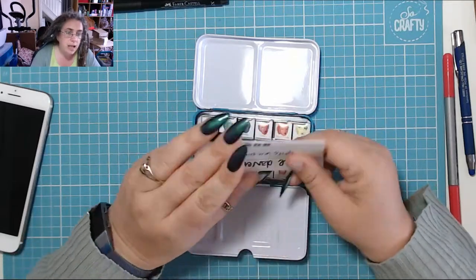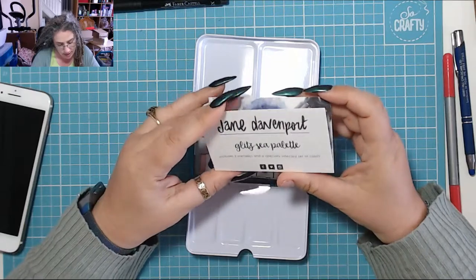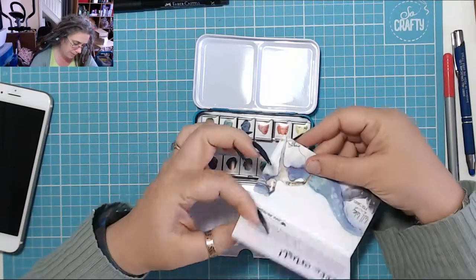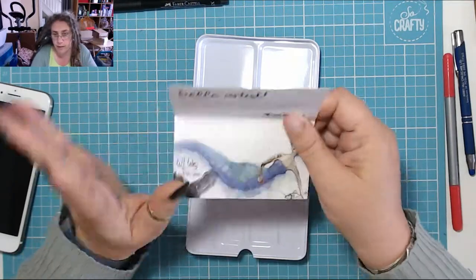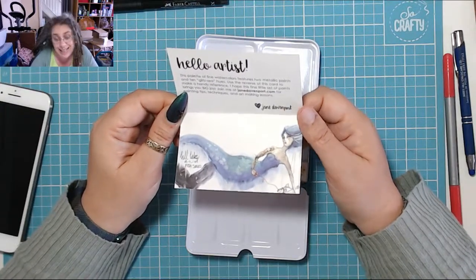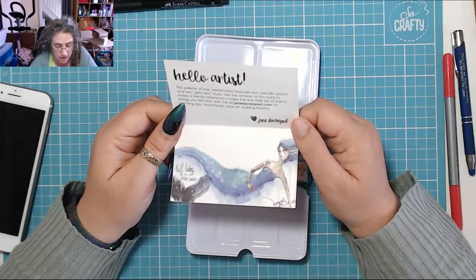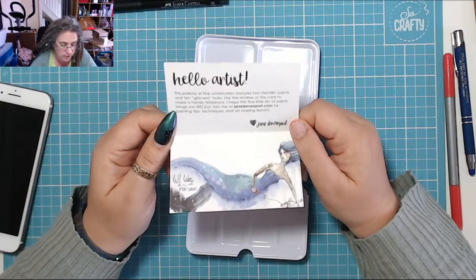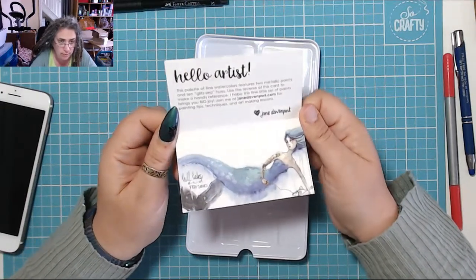You also get this little card. It says Jane Davenport Glitzy Palette — includes two metallic and a specially selected set of colours, which is printed weird. Hello artist. This palette of fine watercolours features two metallic paints and ten glitzy hues. Use the reverse of this card to make a handy reference. I hope this fine little set of paints brings you big joy. Join me at janedavenport.com for painting tips, techniques and art making lessons. And then there's like a little mermaid.